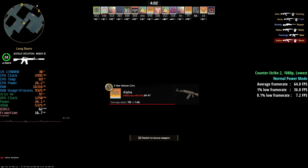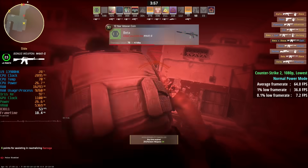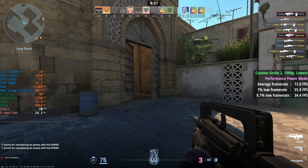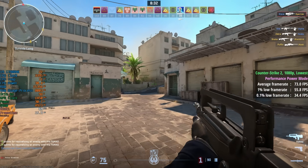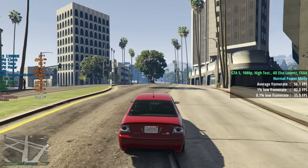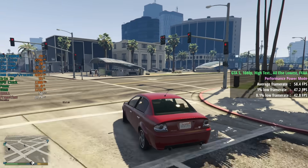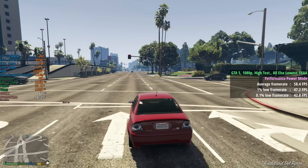CS2 first: in normal mode, 64 fps with a 1% low of 37 and a 0.1% low of 7. In performance mode we saw an increase to 73 fps — a nice jump — with a 1% low of 56 and a 0.1% low of 34, showing improved consistency too. Grand Theft Auto 5 legacy version: in normal mode 56, 42, and 35; in performance mode 58, 47, and 43 — a tiny jump in average but improved percentile lows.